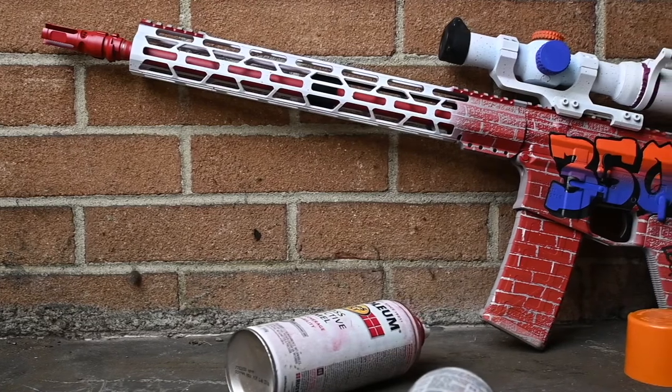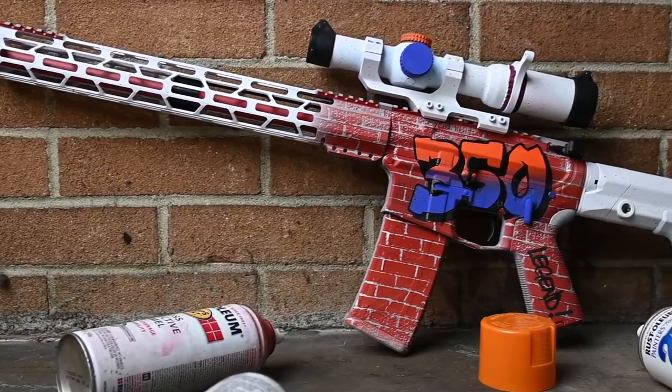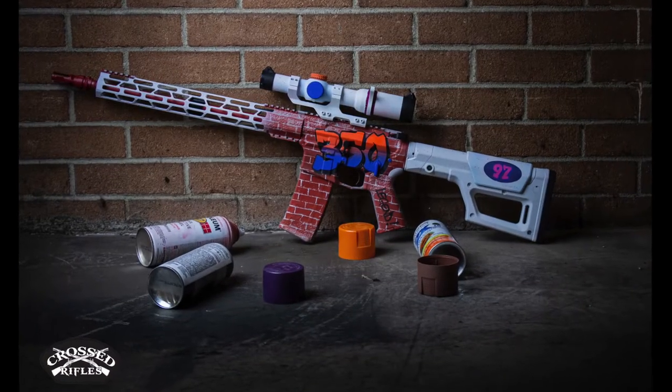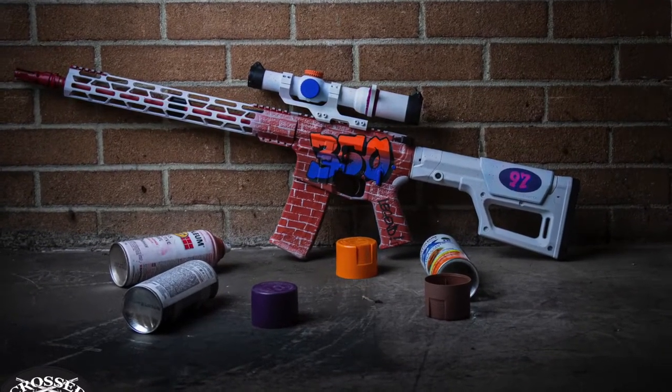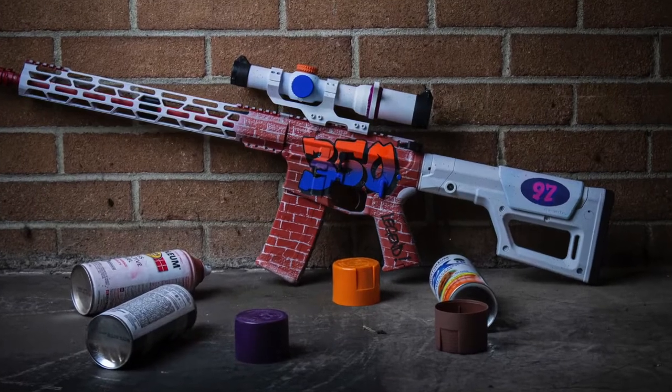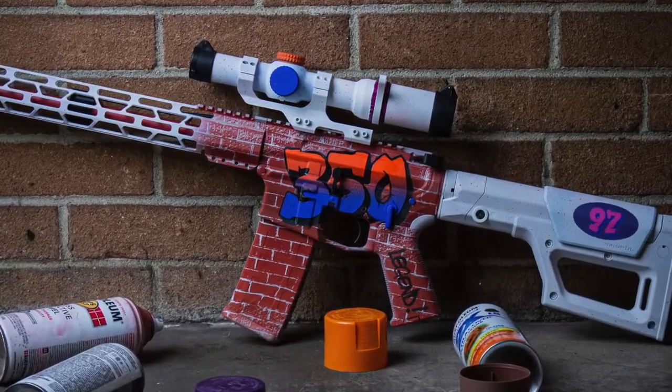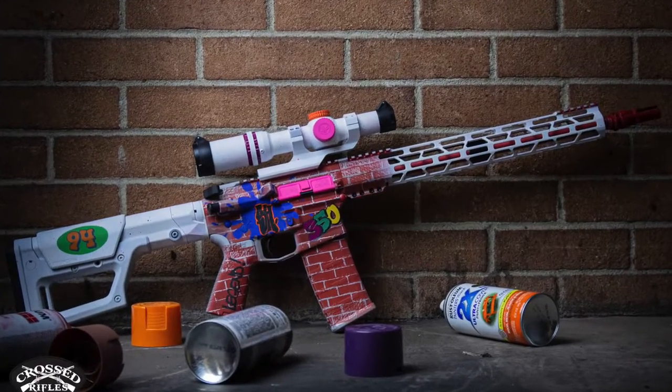I hope you enjoyed this video as much as I enjoyed making this gun — it was pretty cool. If you did, hit that subscribe button, give us a like, give us a comment, look us up on Facebook, share it with your friends, get involved in the community. Let's all help each other make badass projects.